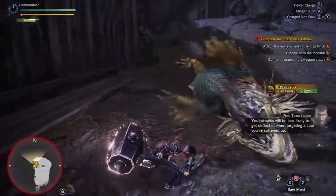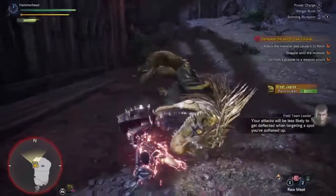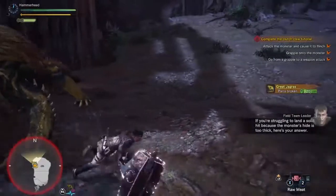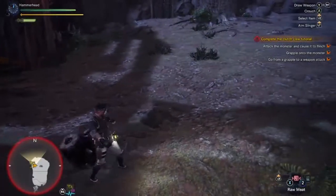Your attacks will be less likely to get deflected when targeting a spot you've softened up. If you're not willing to land a solid hit because the monster's hide is too thick, here's your answer. Let's move on.